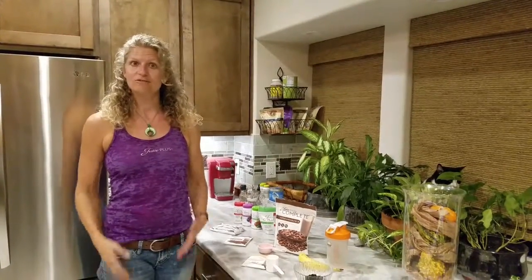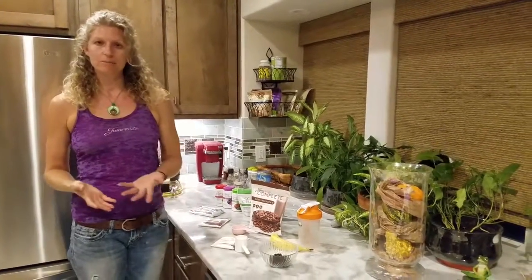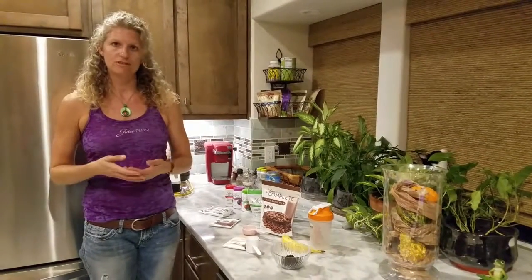Hey, it's Lisa Weir here. How are you? Just checking in to give you some information on how to properly eat Juice Plus. Juice Plus is whole food. It's very simple and very easy to eat because you don't have to make any special effort to get it in your body.